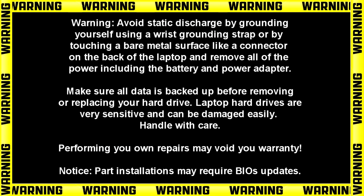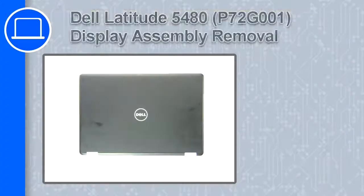Hey, how's it going? This is Ricardo, and in this video I'll show you how to remove the display assembly on a Dell Latitude 5480.